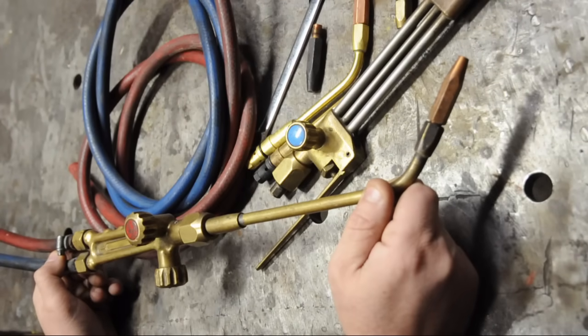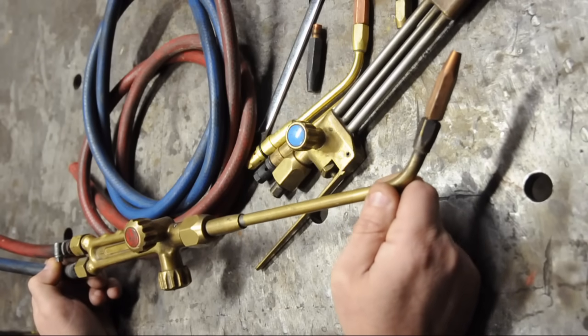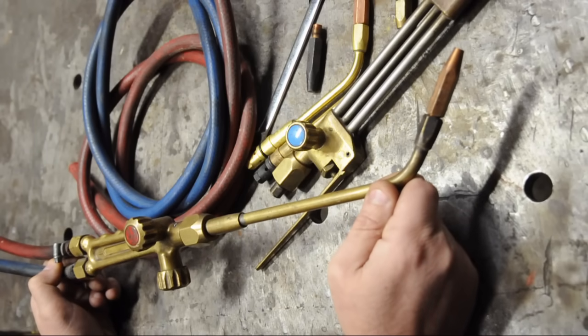But these things are so versatile, I wouldn't be without one. If you've ever watched the A-Team, you know just how multifunctional and plot-critical an oxyacetylene torch can be.